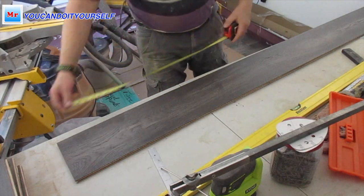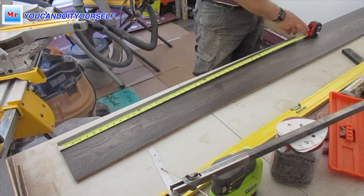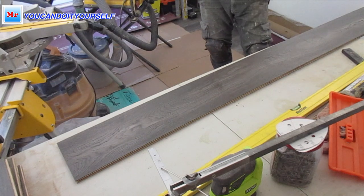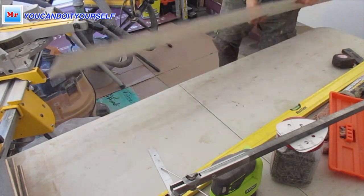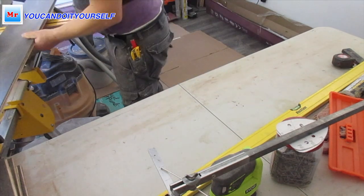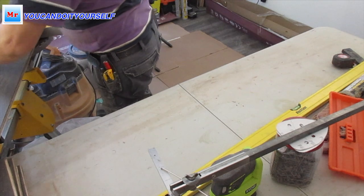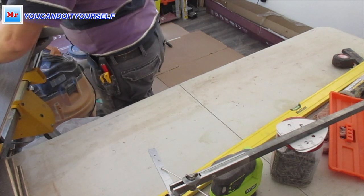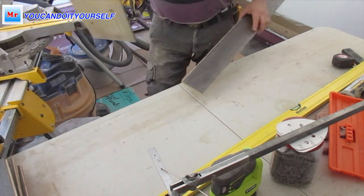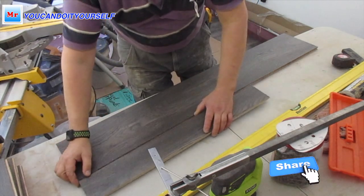If you have stairs and floor installation in one project, always leave material — long boards — for stairs. You need them for risers and treads, because sometimes when you finish the floor you don't have enough long full boards left for risers and treads.